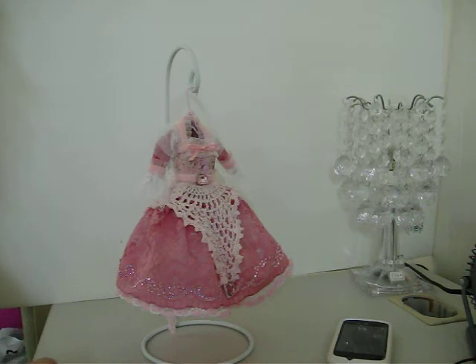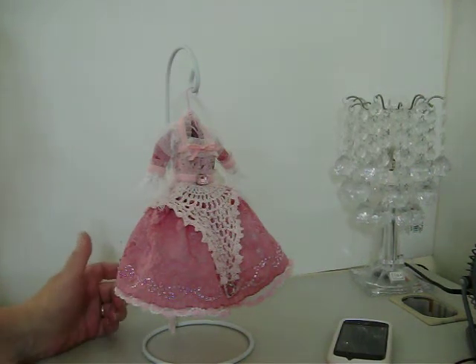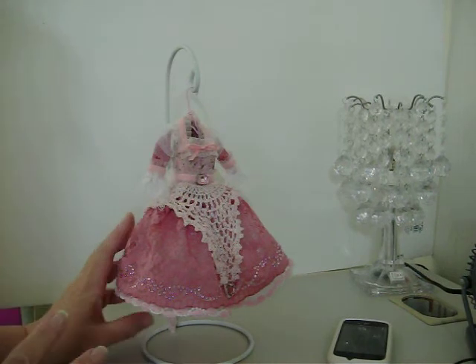It was a fairy dress swap. And this was the dress I made — I made several, but this is the one I'm going to send.